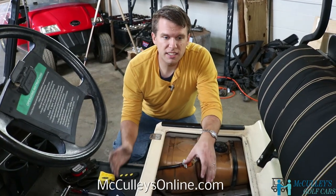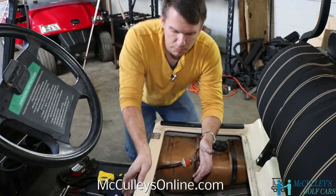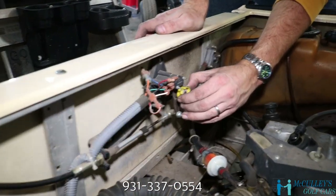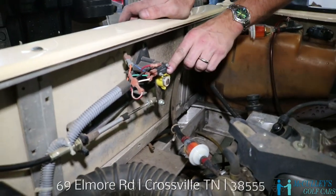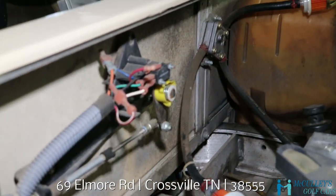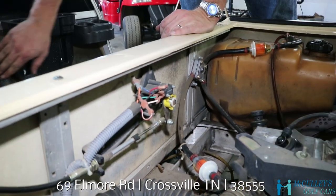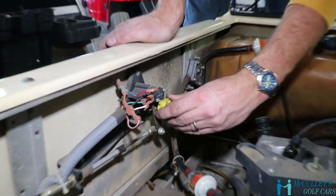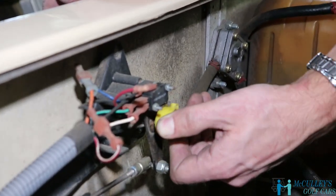Here's a quick tip: anytime you're working on a Club Car, especially the Club Car DS, there's a yellow switch right here. When this is in neutral, you push the gas and it will not go — nothing happens. But when you're working on it, you don't want it to drive off on you.